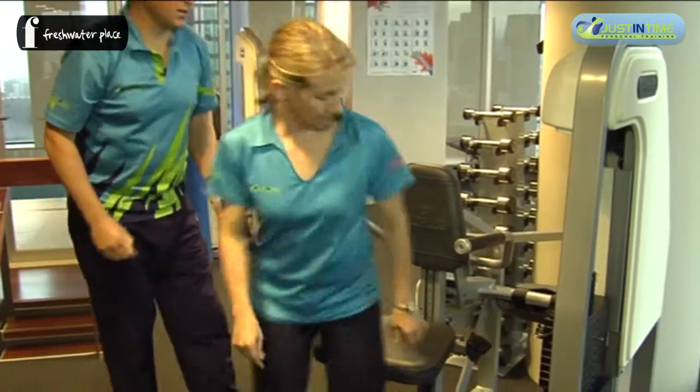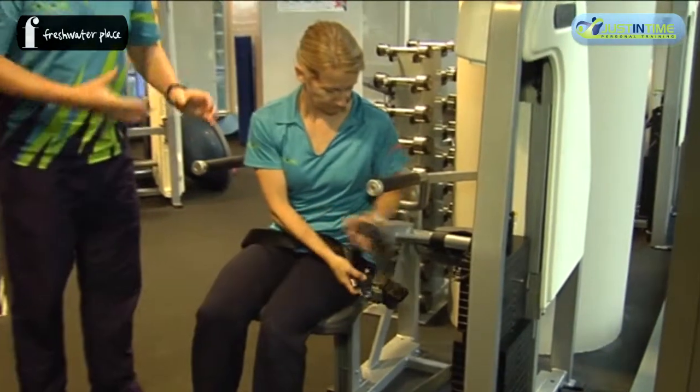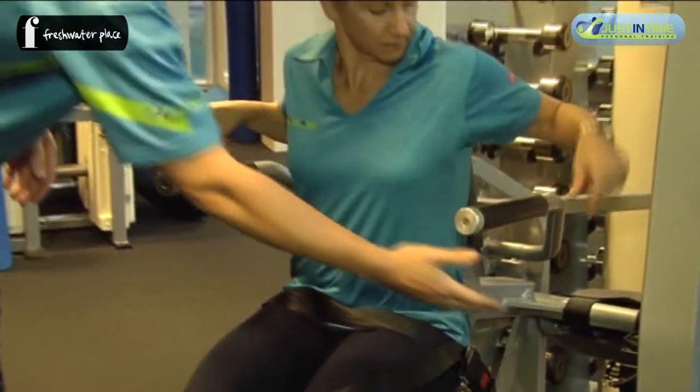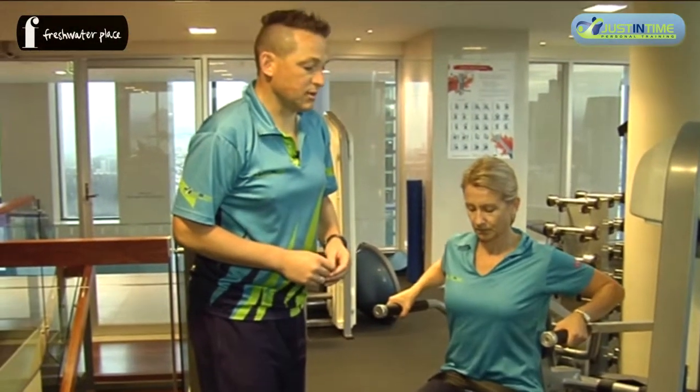When you have a seat on the device, you've got a seat belt to take through and plug that in. You'll have set the weight according to what resistance level you want over there with the pin loaded device.